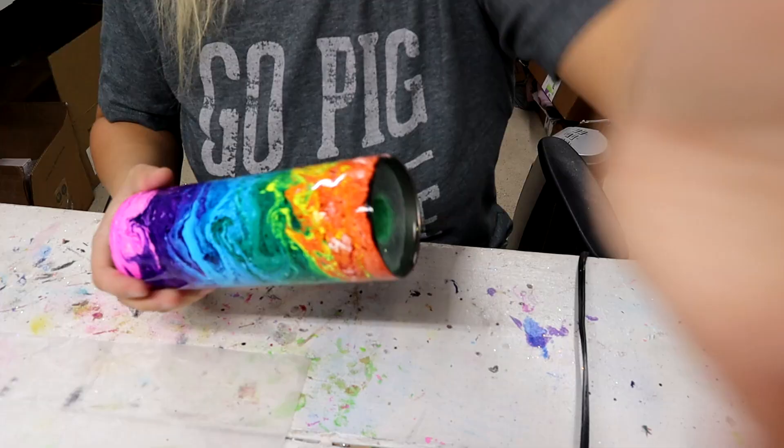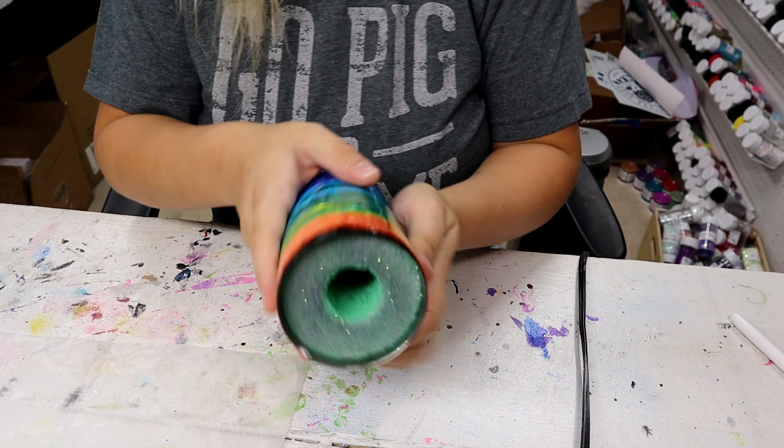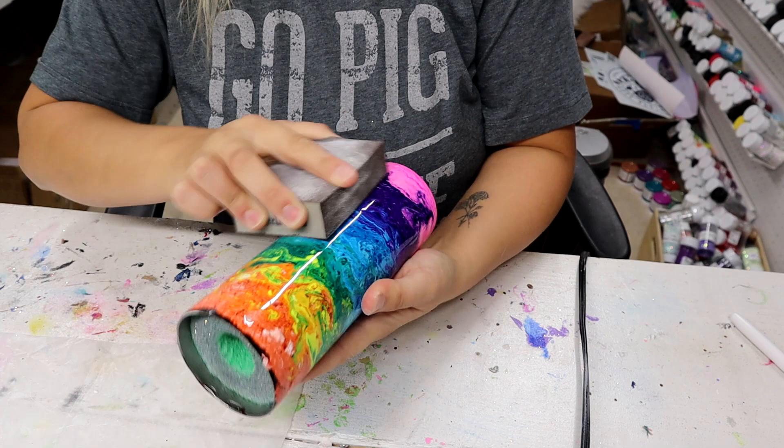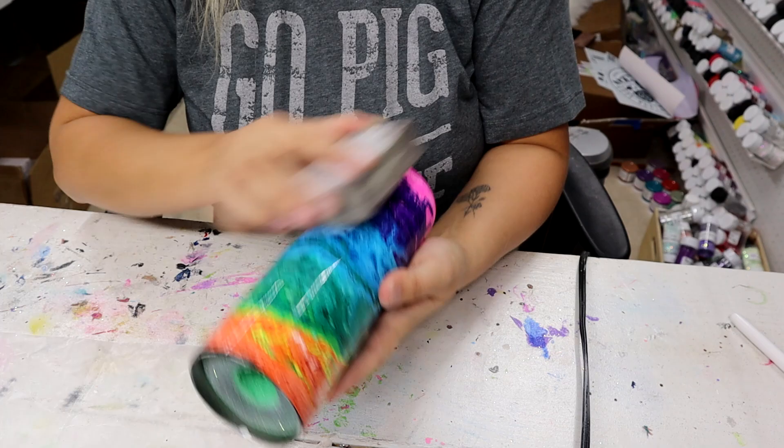It's the next day — look how bright and vibrant those colors look now! It does feel a little ripply and there are some rough spots because there is just so much alcohol ink on the tumbler. So I'm going to go through with my 80 grit sanding block and sand it down really good, then take a paper towel and clean it up before adding another coat of epoxy. If I try to put a decal on right now it's just not going to look good — it needs at least one more coat of epoxy to get perfectly smooth.